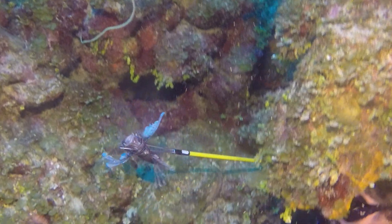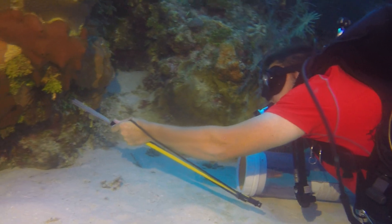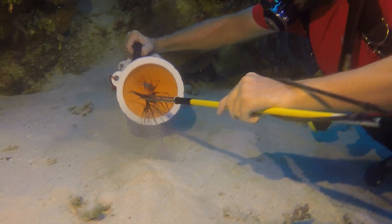Lionfish have been decimating reef ecosystems across the western Atlantic and may be among the most invasive marine species in history. Join the fight and learn from marine biologists and culling experts how to safely hunt lionfish and help combat this deadly invader.